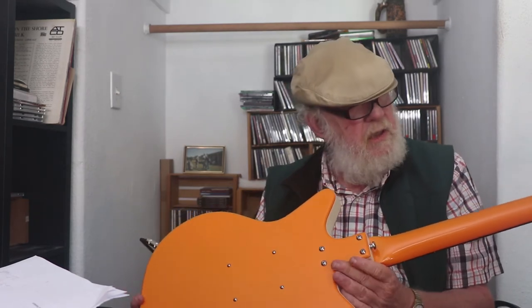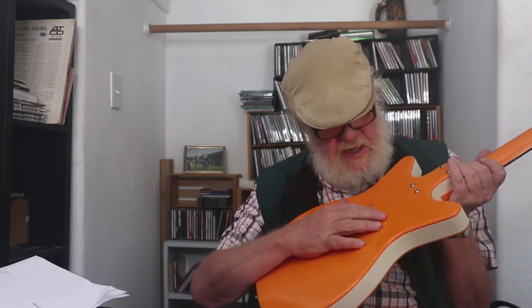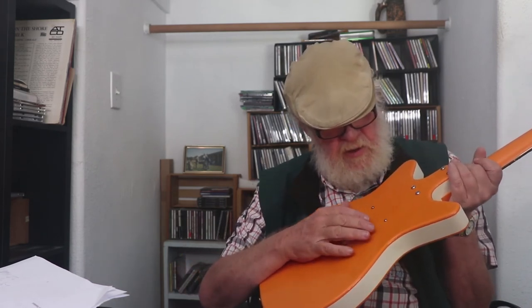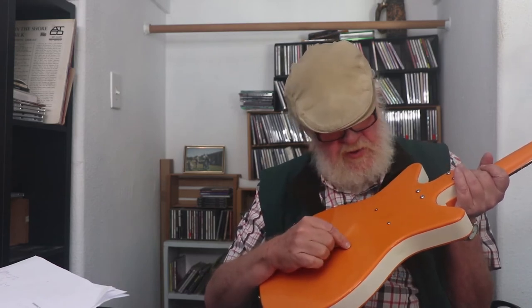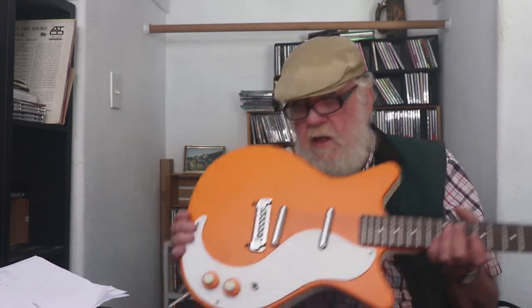It's a cool, fun guitar. The back has four bolts to bolt the neck on. It's really, really lightweight — another suspicion that it maybe is, in fact, chambered. Four screws on the back. I'm guessing if you wanted to take the pickups out, you'd use those screws — or maybe their primary purpose is to adjust the pickup height. I haven't messed with it.